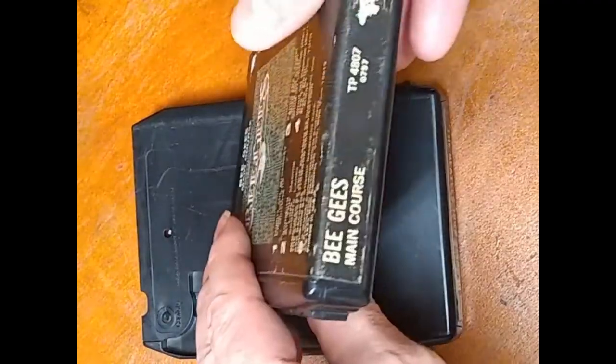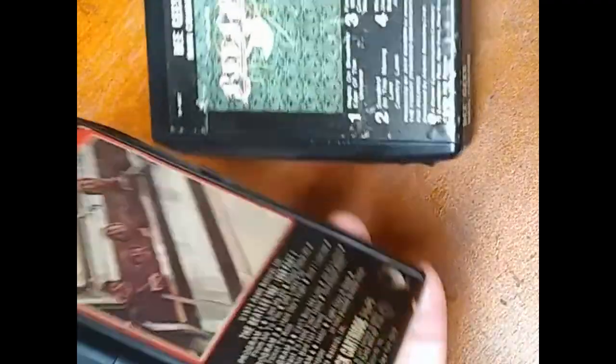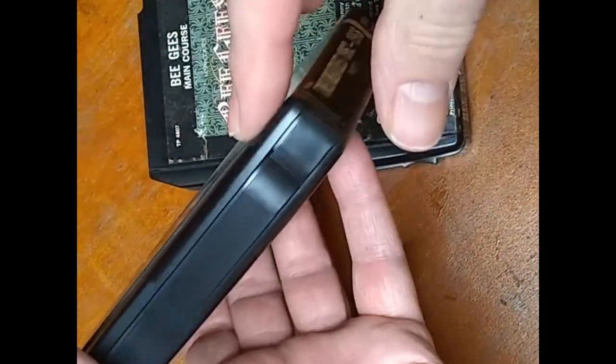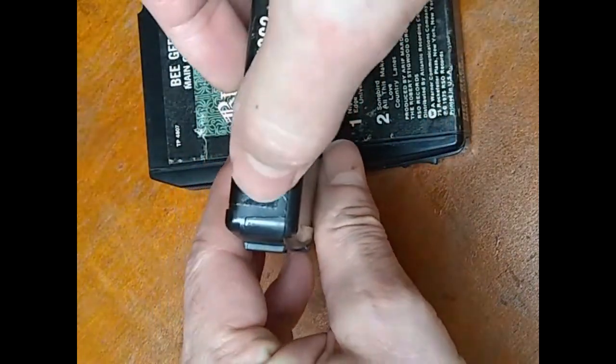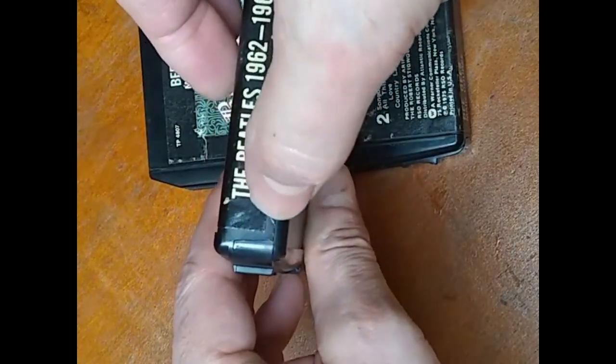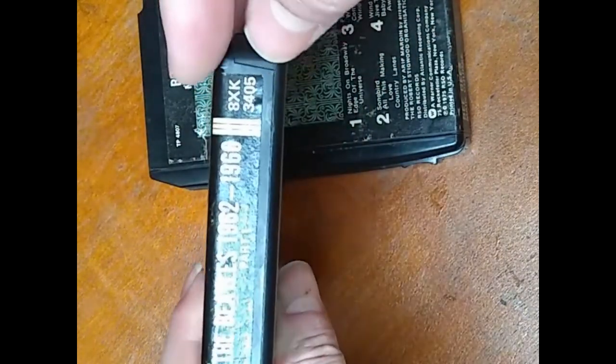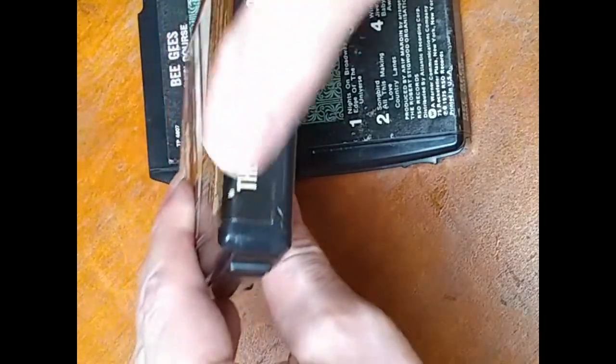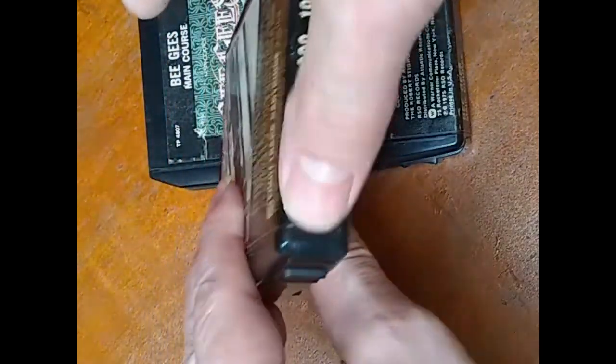These later versions of this cartridge — the top part of the shell is molded in a way so that it goes down into the bottom of the shell as well. See how it comes down? So you don't need to cut this label either. Nothing needs to be cut to open this.